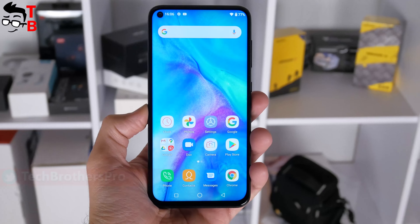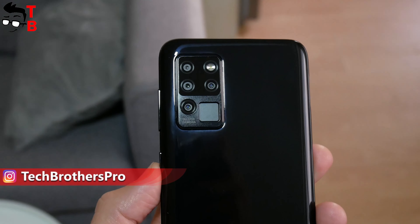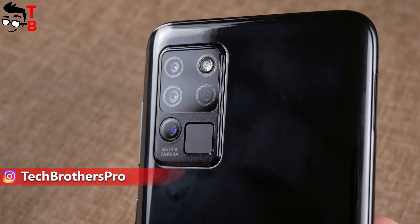The Alcatel C21 is a budget smartphone under $100, but it has a quad camera on the rear panel. I have already taken many photos and videos on this phone, and now I am ready to show them to you.